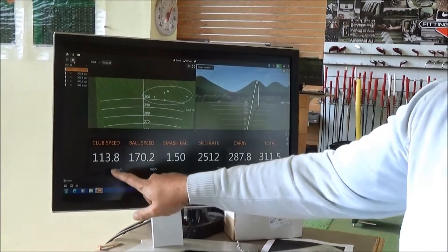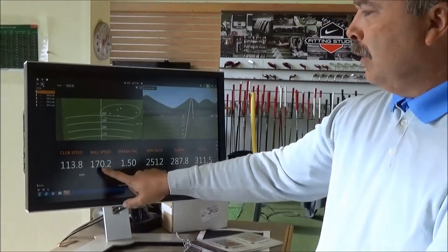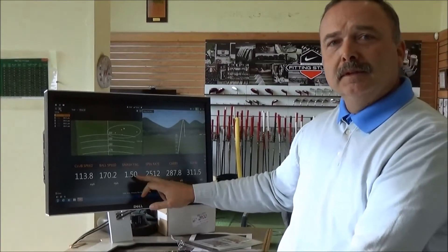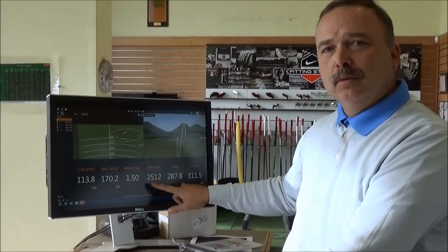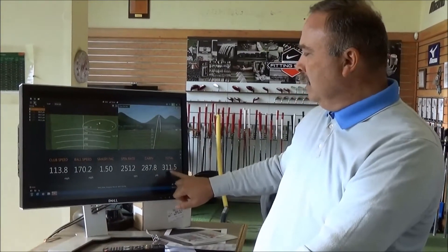What we can see here is 113, almost 114 miles an hour. Ball speed is at 170.2. Smash factor went all the way up to the perfect 150. Spin rate went down again to 2512 — took another 100 off. Carry was almost the same at 287.8, but we've already gained two and a half yards off the first one by getting a total out to 311.